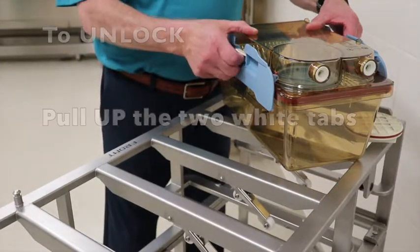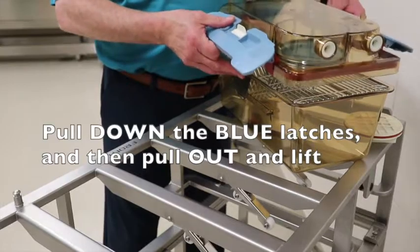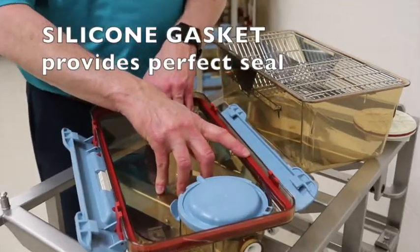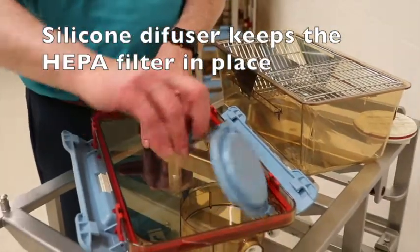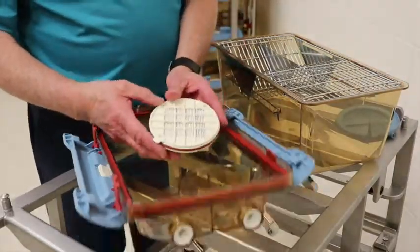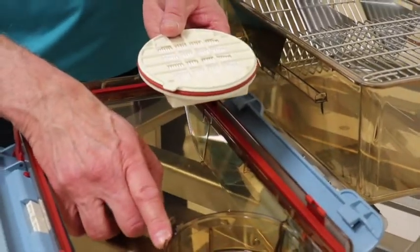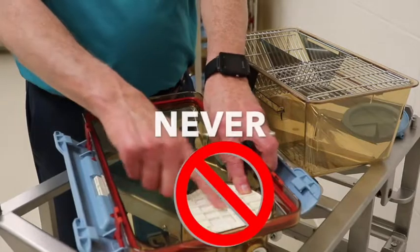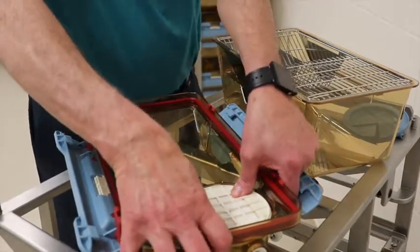To unlock the cage, pull up on the two white tabs, pull down on the blue latches, and pull out so that you can remove the top easily. The top can then be laid open. You have the silicone seal that provides a good connection to the plastic, and the blue silicone diffuser that keeps the HEPA filter in place. These HEPA filters can be autoclaved up to five times. The tab on the HEPA filter must correspond to the notch in the top of the cage. Press only on the outside, never on the center, otherwise you will damage the HEPA filter.